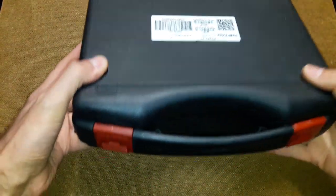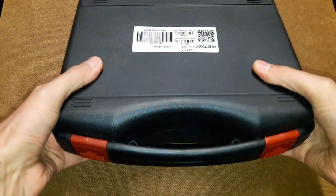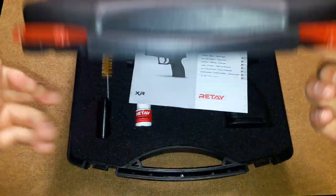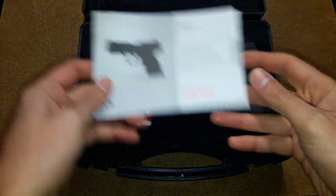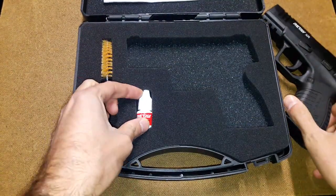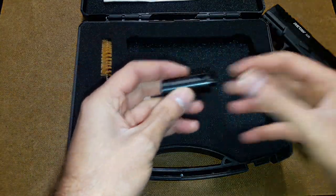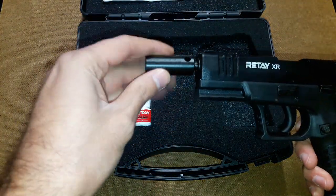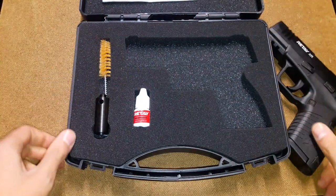So now you have the standard for the new Ritei XR — a very big, very hard case with hard locks. Inside we have very thick layers of foam. We have the manual, the gun, some gun oil, a cleaning rod, and of course the flare adapter, which you just screw at the end of the barrel to shoot flares with it. We've talked about this a lot.